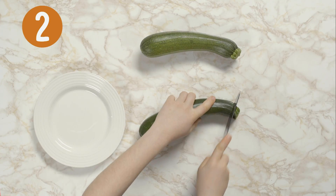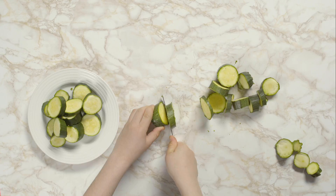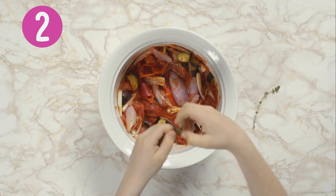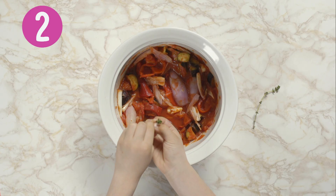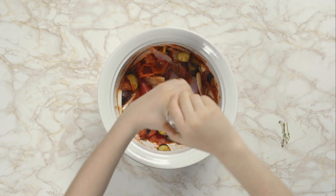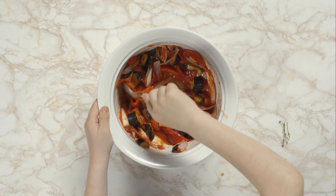Now carefully cut the ends off two courgettes and cut them into discs for later. Pull the leaves off two sprigs of fresh thyme by running your fingers down the stalks, then add them to the dish. Grind in five or six twists of black pepper and mix again.